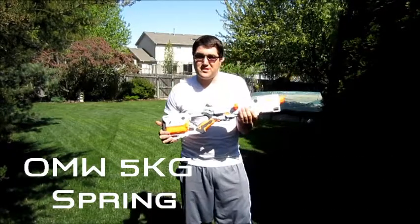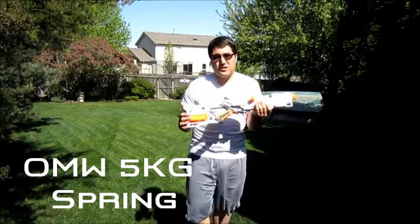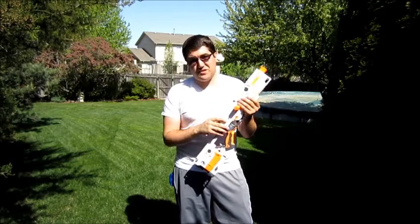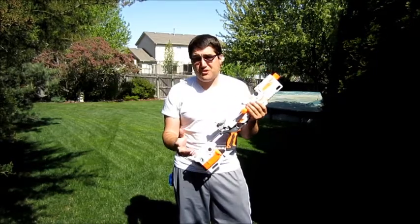Hey everyone, got my Whiteout Series Longstrike that I've been testing Orange Mod Works Massacre kits on. The Longstrike kit is installed in this. Earlier I was having issues with the 6kg spring in this, making a single-hand prime extremely difficult.